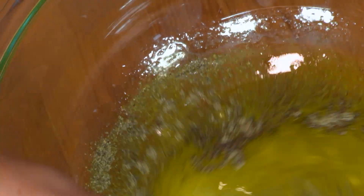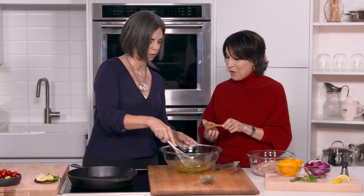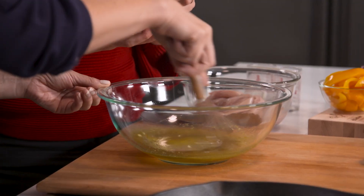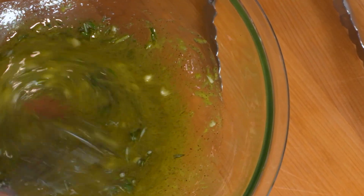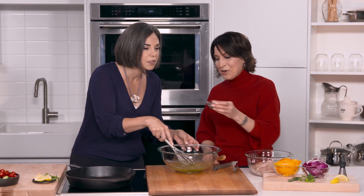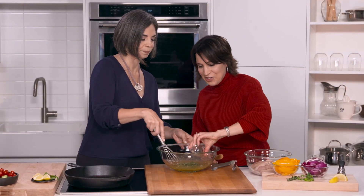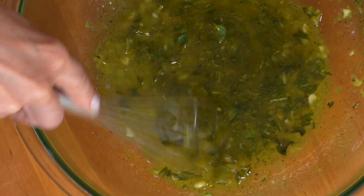About a teaspoon of salt, and then a teaspoon of pepper. We have one tablespoon of rough chopped rosemary — if you're using dried, just use about half the amount. And the last ingredient is two tablespoons of fresh oregano.